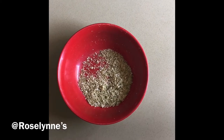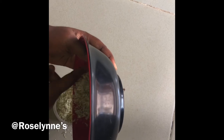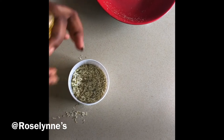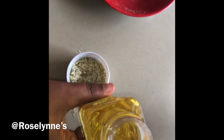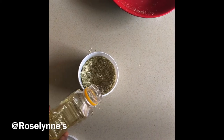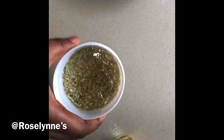Take one of your containers and pour the grated peel inside and mix it. Then add your carrier oil — I'm using olive oil, but you can use coconut oil or any other carrier oil. Add it in and make sure the oil is more than the peel.